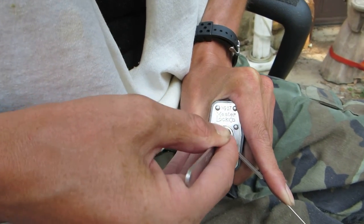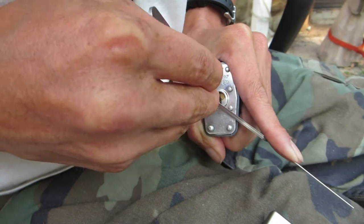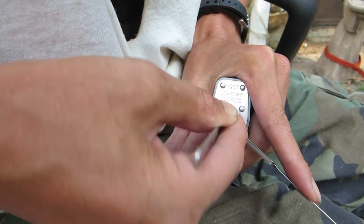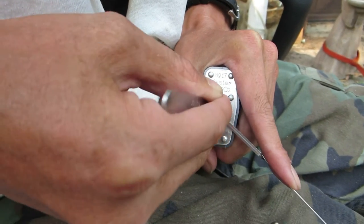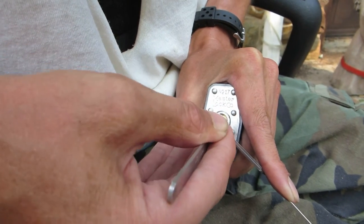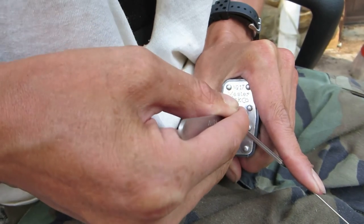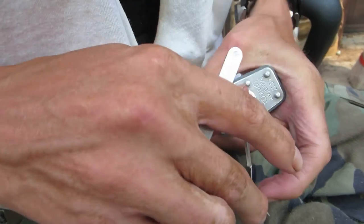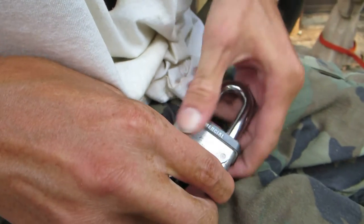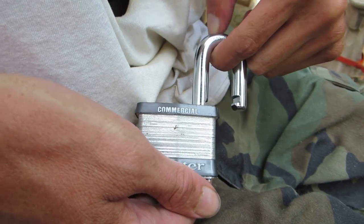There we go — they're starting to bind up now. And the fifth one... there it is! Got the Master 17 picked open. For some reason this lock requires heavy tension, but there it is, picked open. As always, thanks for watching.